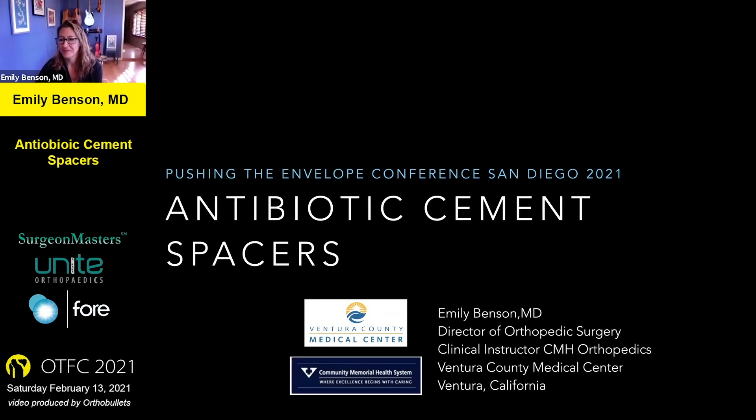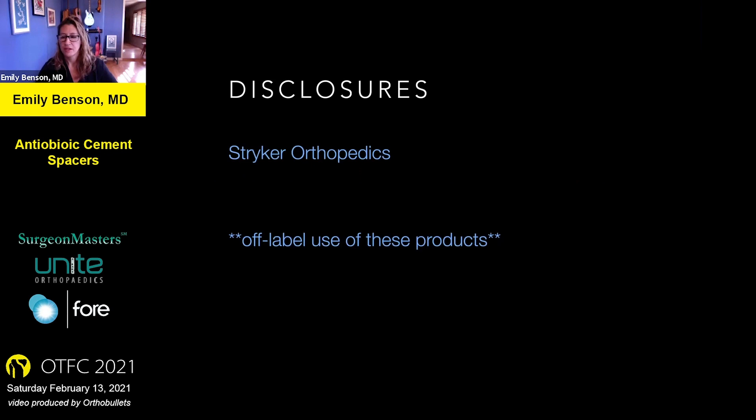This is a fun topic — kind of like talking about arts and crafts. This is one of my favorite techniques to use to treat osteomyelitis and also to prevent osteomyelitis in open fractures. I have a PowerPoint, and Dr. Lee will chime in too. I also put a little video together of the way that I like to make my antibiotic nails, and that's embedded in this talk. I want to first say that this is an off-label use of these products, so it's important to have the conversation with your patients. You can use them in this application — you just need to fully disclose the risks and benefits.